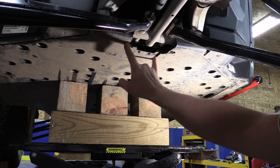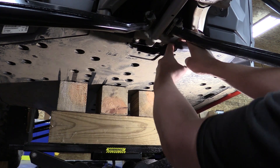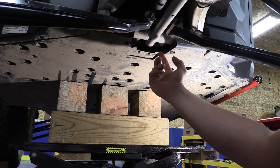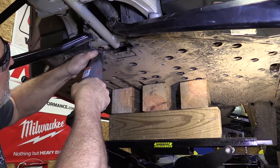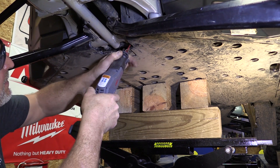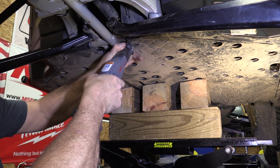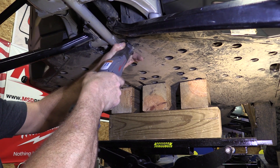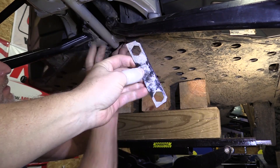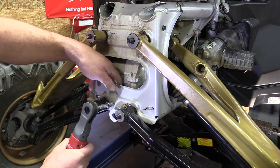We drilled out two rivets to push this piece back, but found there's another rivet and another rivet underneath. To make this easier, we're just going to cut this bracket here and then be able to use a wrench to tighten things up. This is all we cut out — you can see the hex heads just sit in there, so we'll be able to put a wrench on those bolts to get them tight again.